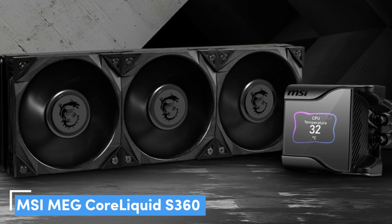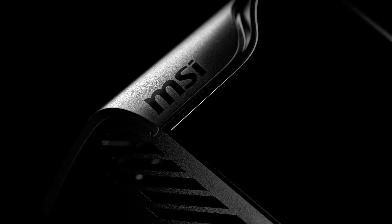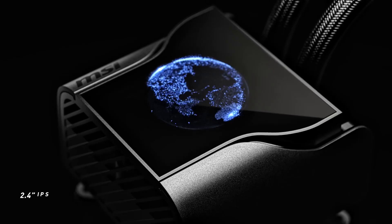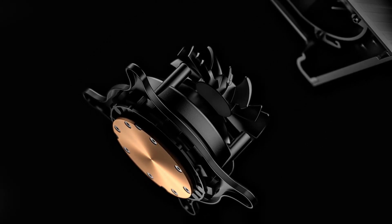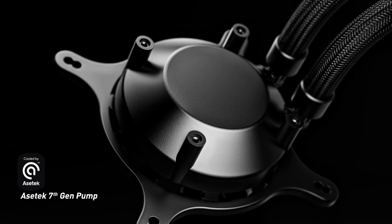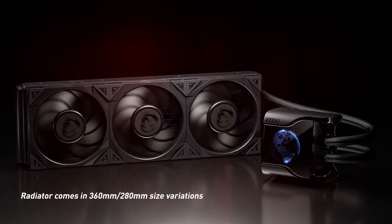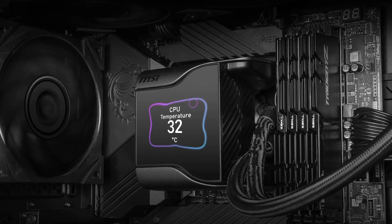Number 1: MSI MEG Core Liquid S360 — the best overall. The MEG Core Liquid S360 isn't MSI's first AIO cooler, but it's certainly the best for three reasons: cooling, compatibility, and the extra considerations it makes. Not only does it balance impeccable performance with a low noise output, even when the Silent Gale P12 fans spin at 2000 RPM, but it also supports Intel's latest Alder Lake series of CPUs with an LGA 1700 bracket right out of the box. It even packs a 60mm fan in the pump to make sure the motherboard's VRMs remain cool, something that's often overlooked by other AIO options. MSI's pièce de résistance is the built-in screen, which isn't a new concept, but none do it better than MSI's MEG Core Liquid S360.